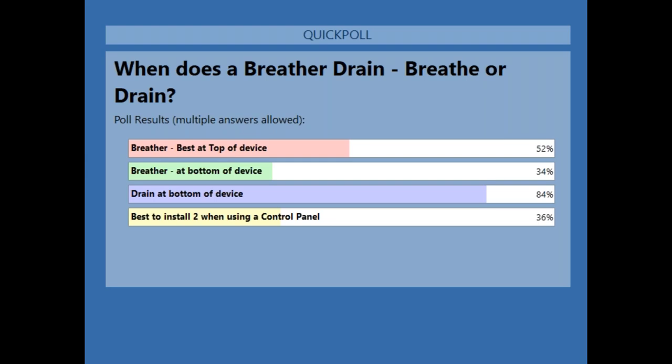We've had people drill holes in an EXE box to let the water out. Then bugs and dirt got in, which caused arcing and sparking inside of an EXE box. That's a problem.